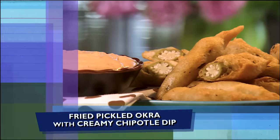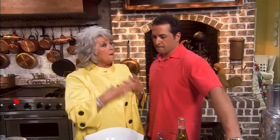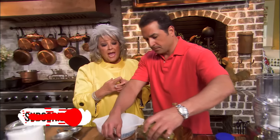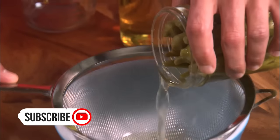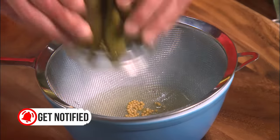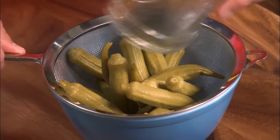We've got some pickled okra, y'all, that we're gonna deep fry, and we're serving them with a creamy chipotle dip. We just love our fried okra, but we usually fry fresh okra. Today, we are gonna fry some pickled. I'm gonna start by using a fry mix, and you can go on foodnetwork.com for the formula.